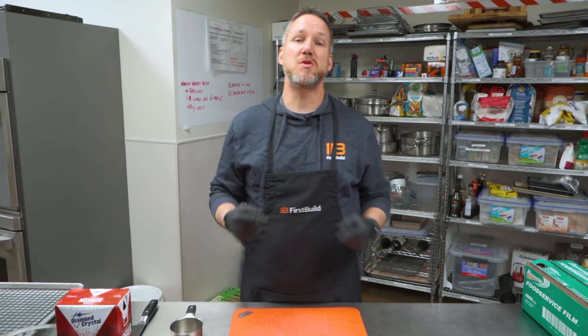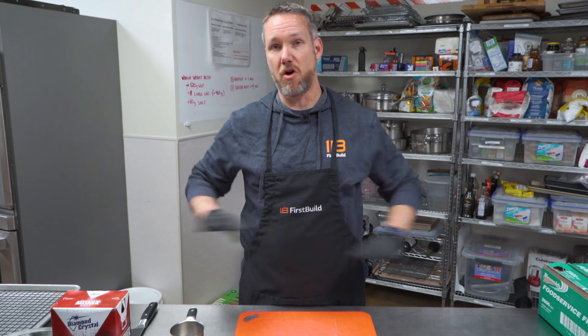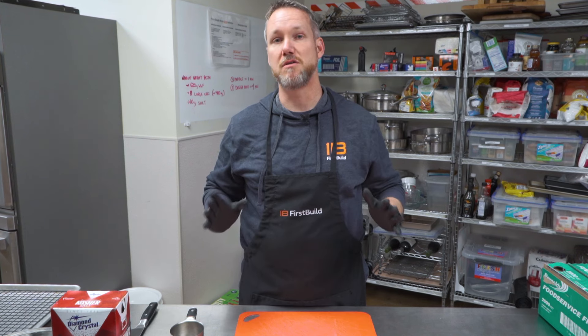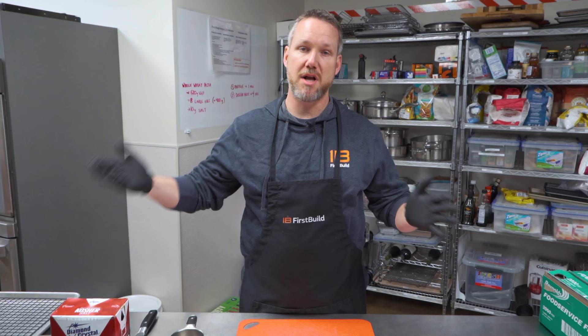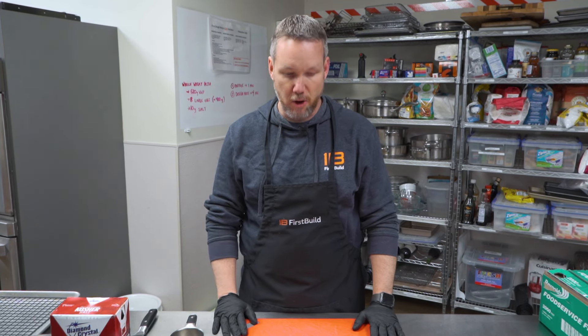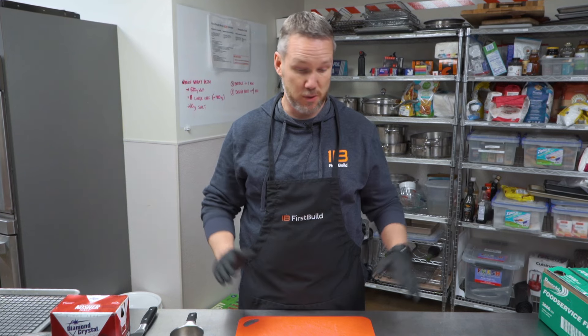Today we are going to do smoked salmon in the indoor smoker. As with all of these recipes, there are a million ways to do them, and I'm just going to experiment a little bit. The basic process we'll go over, but we're just going to dive right in. Hopefully you'll follow along and learn something. This will be a great starting point for you as you experiment with smoked salmon.